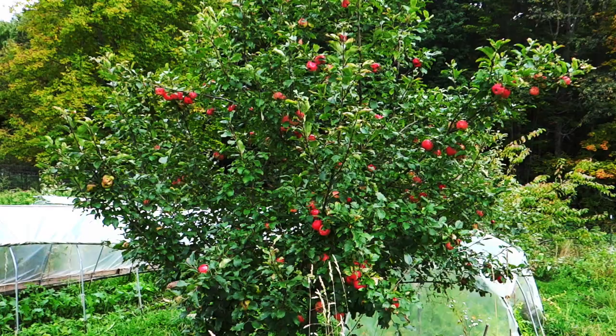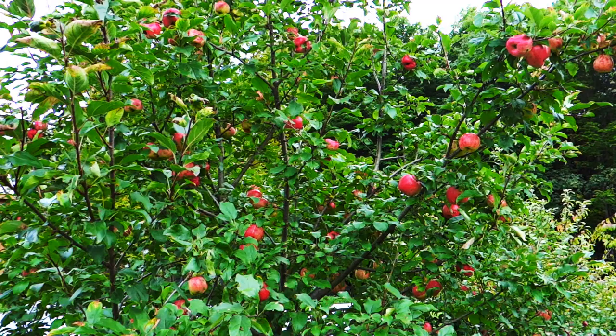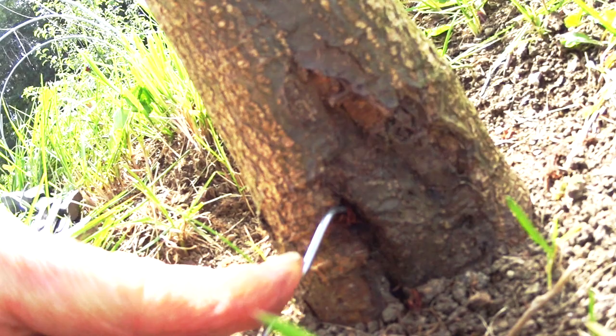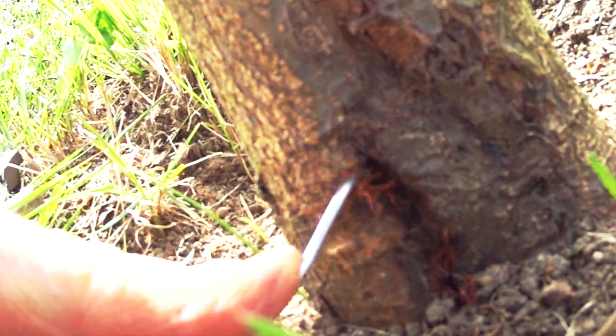In my organic garden, I have many young apple trees, and operating on them in search of round-headed borer became a part-time job every June through August. Every couple of days, especially after rain, I inspect the trees to see if I see orange frass on the trunk, and that usually indicates the presence of the borer making its way up the trunk.